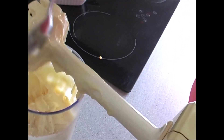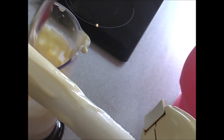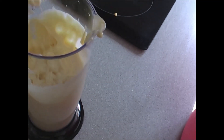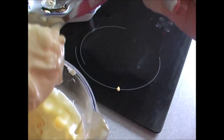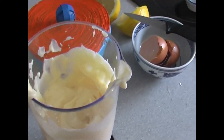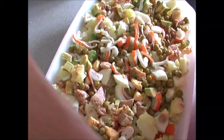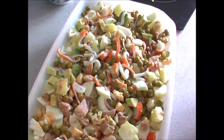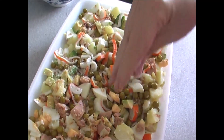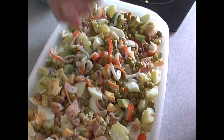Ya tenemos la mayonesa hecha, muy rápidamente. Mirad qué espesura — esto es una mayonesa extraordinaria y natural. Pues ya con esto vamos a empezar a ir poniéndosela. Vamos a quitar la botella de aceite. Le vamos a poner un poquitín de sal a las patatas, no mucha porque ya la mayonesa lleva, pero unos granitos para que la patata no esté muy sosa.